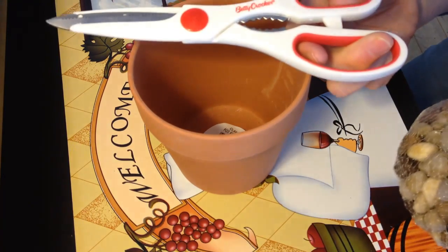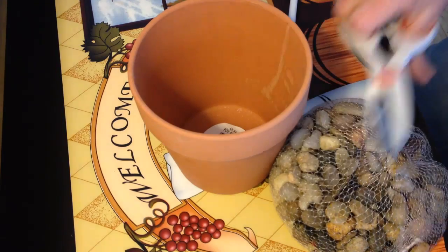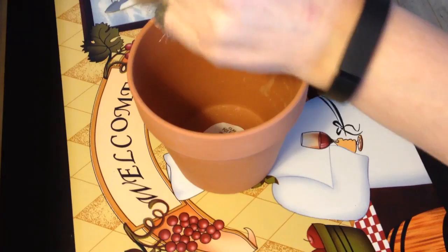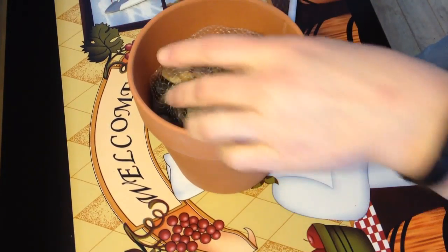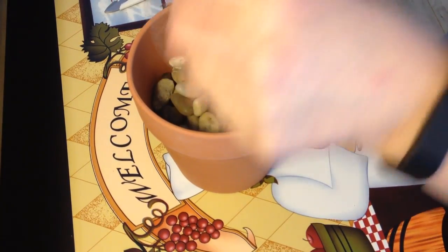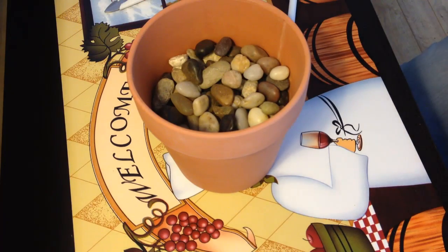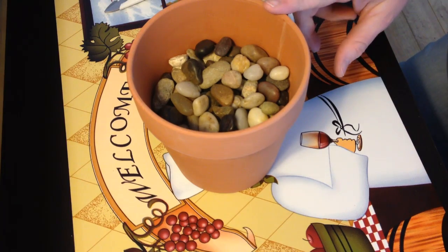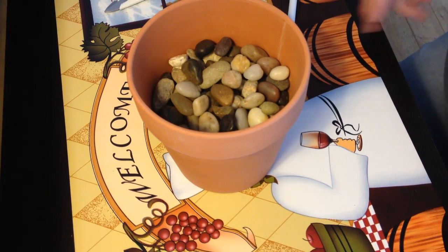I'm even using my Dollar Tree Betty Crocker scissors, which are really kitchen scissors, but this is what we have. We could probably use another bag of rocks, but this is going to have to be fine for now.